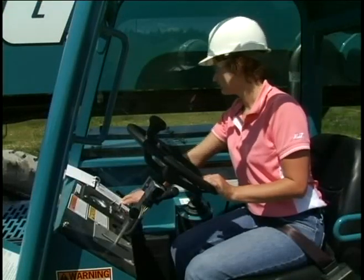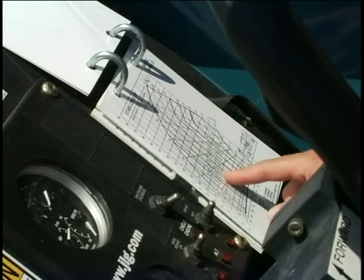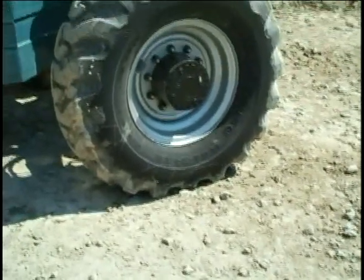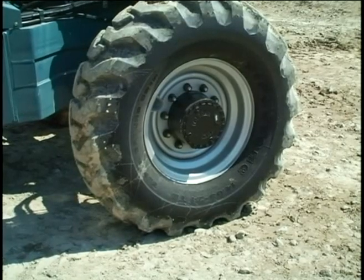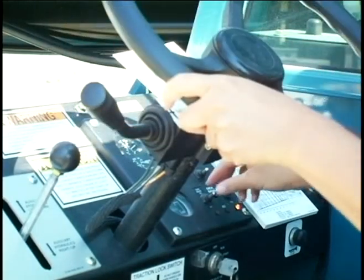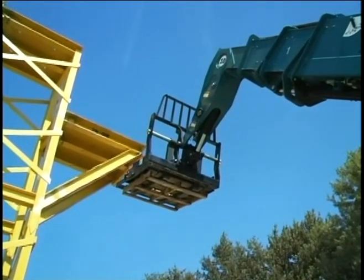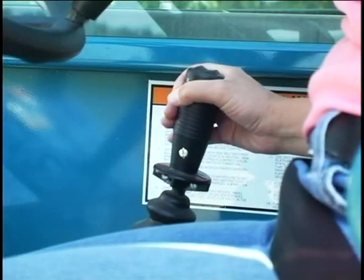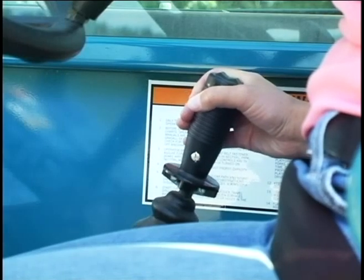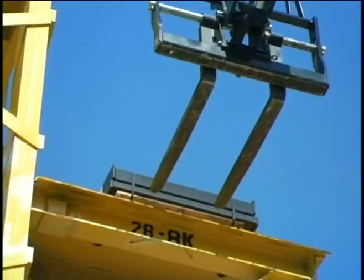On machines equipped with stabilizers or outriggers, be sure to use the proper load chart, which corresponds with whether the stabilizers are in use or not. Make sure that the ground can support the weight of the telescopic handler and load, and that any structure the load will be landed on can support the load safely. Before lifting, shift the transmission into neutral, apply the parking brake, and level the frame. Place the load by alternately extending, raising, and lowering the boom. Feather the controls — avoid moving the levers to their full limits, which can result in rapid, jerky movements and instability. Reverse the procedure to withdraw the forks and lower the boom before backing away.